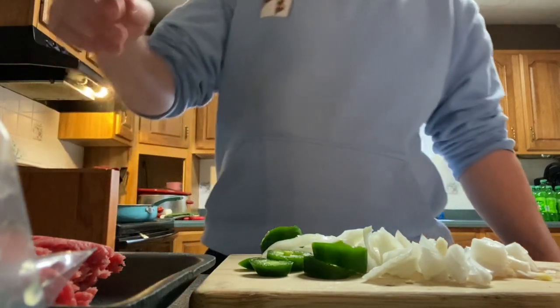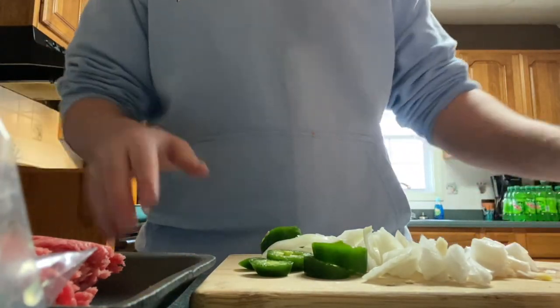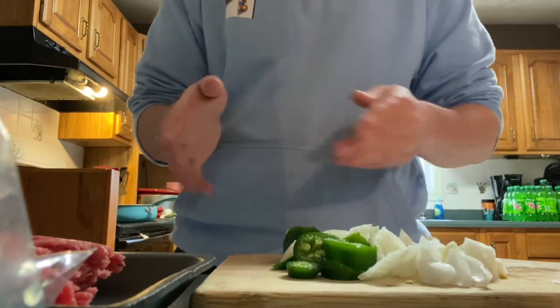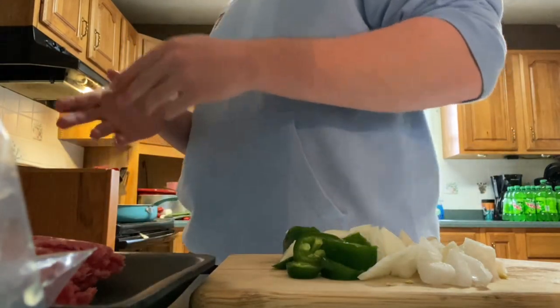I forgot to mention that we are making spaghetti. Got the water boiling right now. About to start.